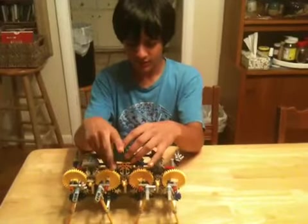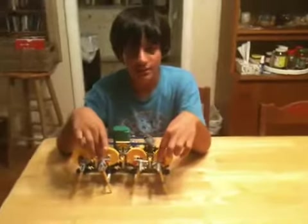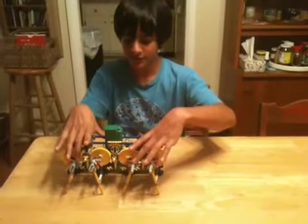But this one, each of these two legs move at the same time, and on the other two, these two legs move at the same time. And then it's the same like those two.